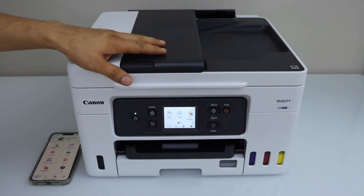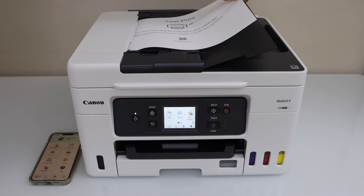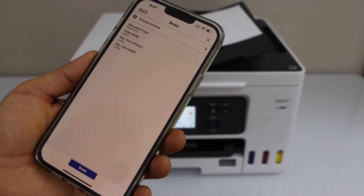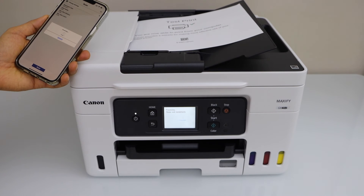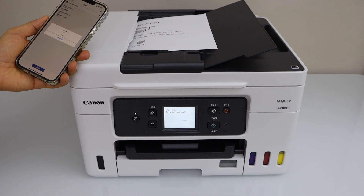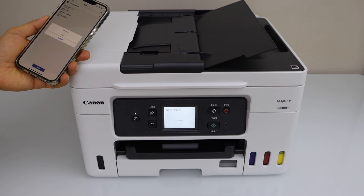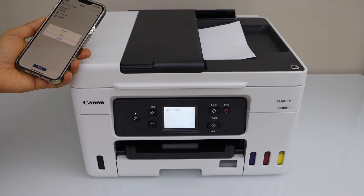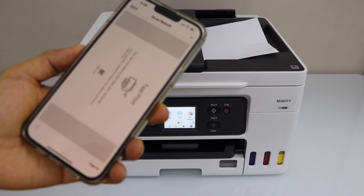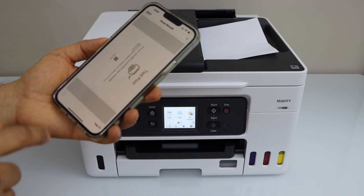For example, to do the scanning you can use the ADF tray. I have a test print here so I'm going to scan it — click on the scan icon and scan. You can see our scan is transferred.